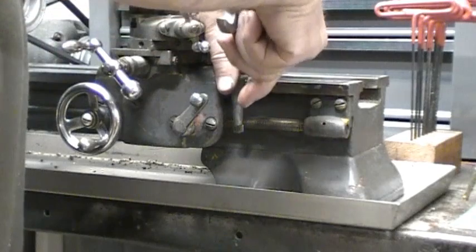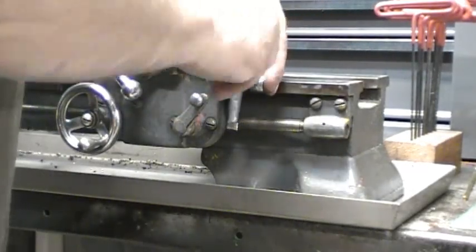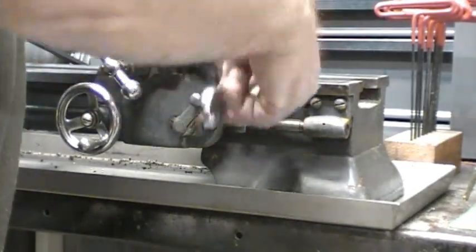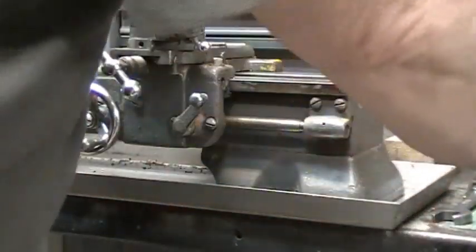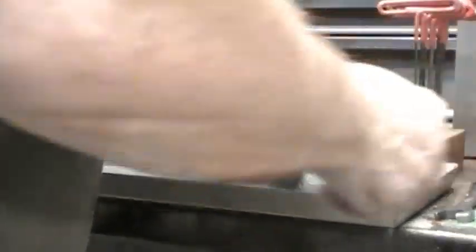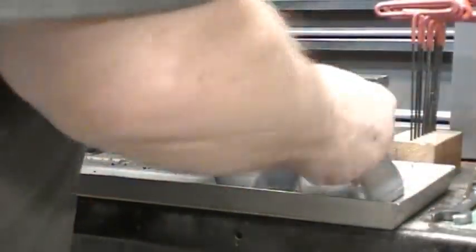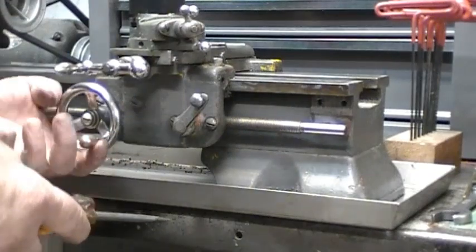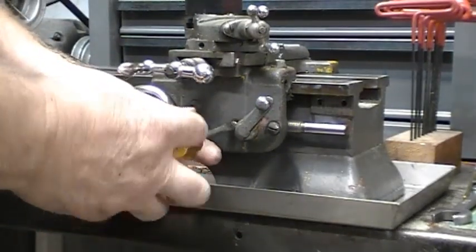I'm just going to take this thread dial off of here just to get it out of the way. The threads are a little tight. There we go — I'll clean that up. Now I'm going to take the bearing off the end of the lead screw. I'm going to take the screws out that retain the half nut assembly.